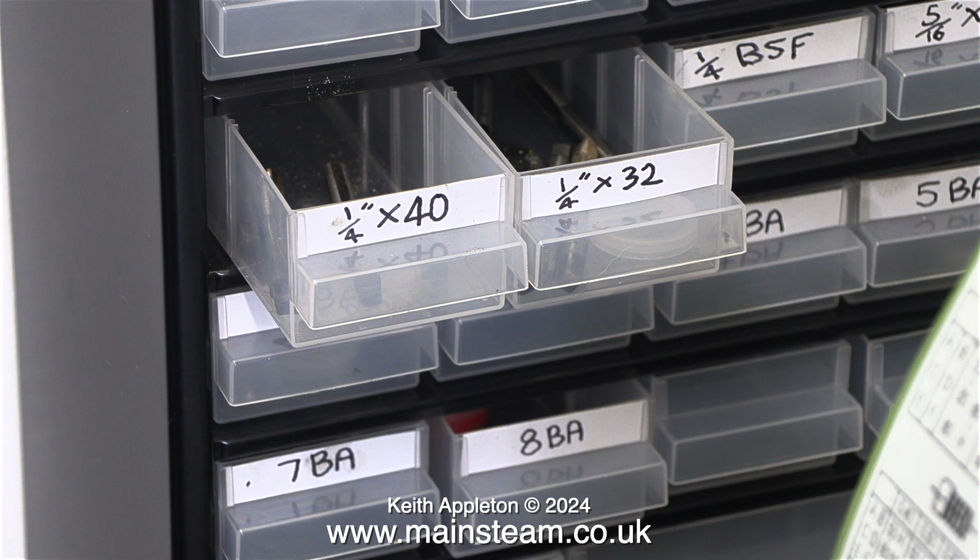Here are the taps I'm going to be using to cut the threads: quarter by 40 and quarter by 32. More about this later.